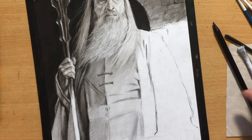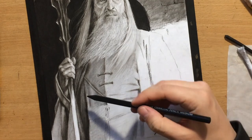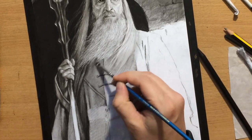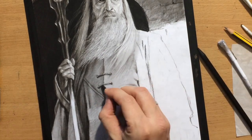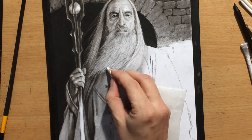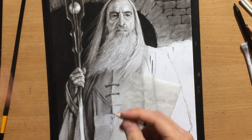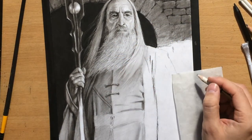Paying attention that everything looks neat and detailed applies to your main subject. The background can sometimes be simplified — another way you can get away with simplifying things is if you create a vignette, fading some parts of the drawing into the background. But I'm not doing that here; I'm doing the whole scene and I want every part of it to be very detailed and realistic looking.